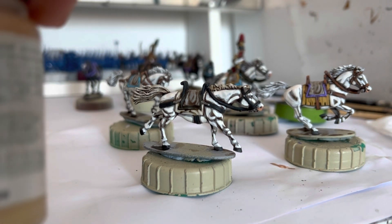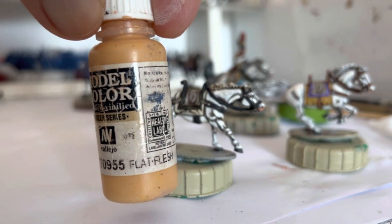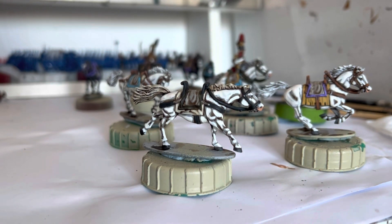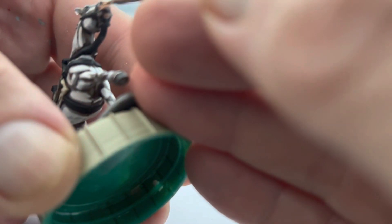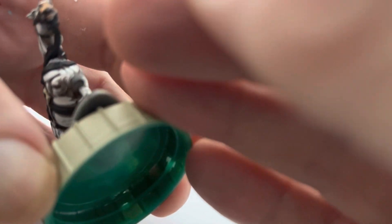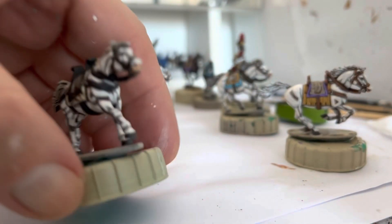Incidentally, for the flesh I used Vallejo Flesh Base, and for the highlight I'm going to use Flat Flesh. We're just going to put a tiny little highlight on these, just on the edges. Don't go straight — just do little up and down motions. Just give it a little bit of highlight.